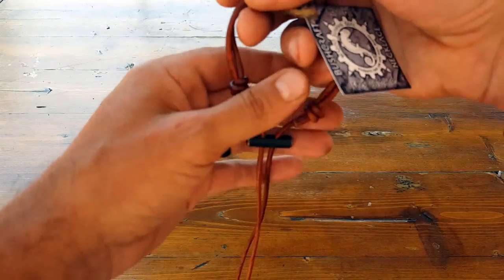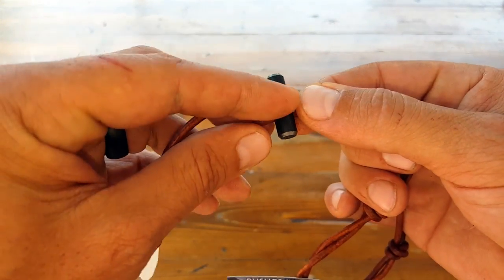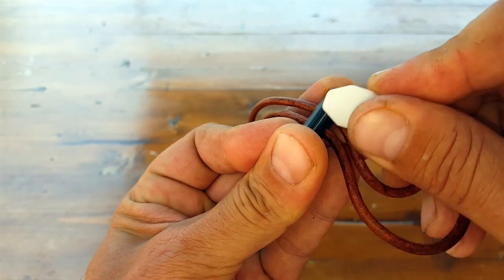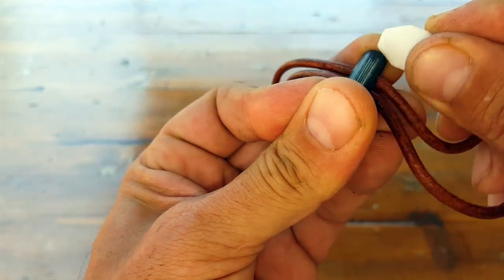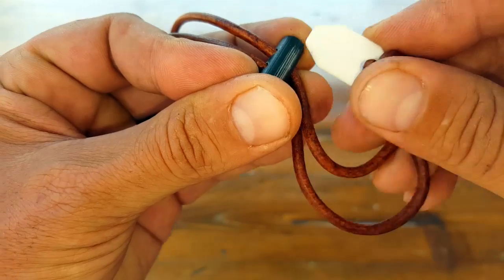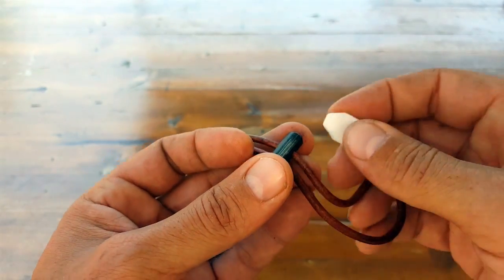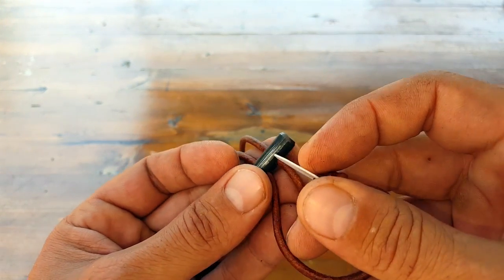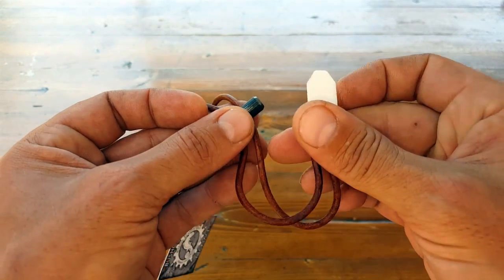Just like most ferro rods out there, this does come with a bit of a coating, so you want to make sure that you go ahead and scrape that off to reveal what's underneath, which is the actual ferro rod that we need to get the sparks from. You want to get rid of this lacquer or black paint, or whatever the case may be, so that you have a much better chance of getting down to that good real estate — which is what we need to send that spark to our little bundle to get our fire started.